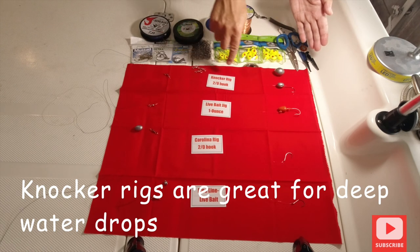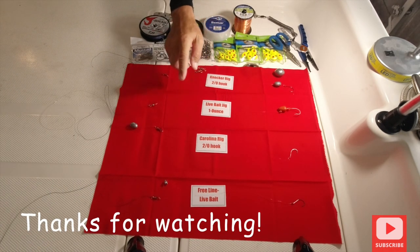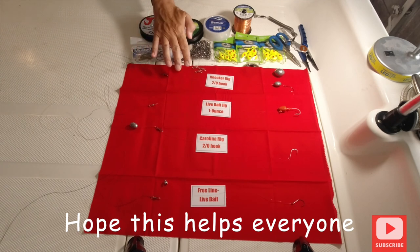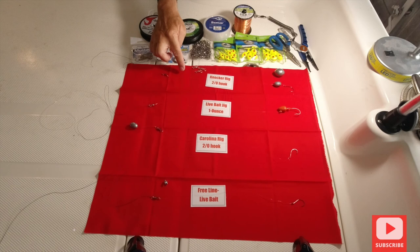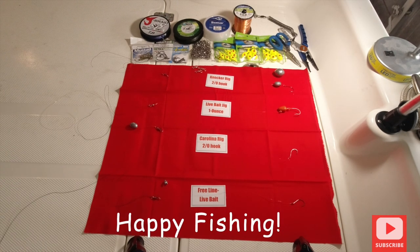With the knocker rig you can use a three ounce out in the Gulf or one ounce in the channel — just gives a better live presentation. You have your knocker rig, your live bait jig, your Carolina rig, and your free line — all four will help you catch more fish. I always recommend fluorocarbon; that's made the biggest difference in my fishing. Hope you enjoyed the show, don't forget to hit subscribe, and thank you for watching Saltwater Fishing Tampa. Happy fishing!